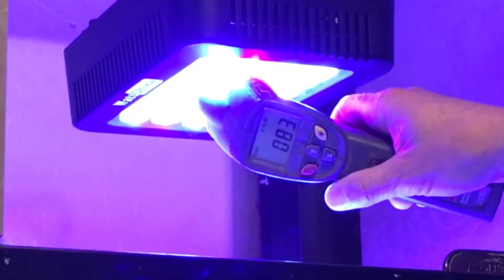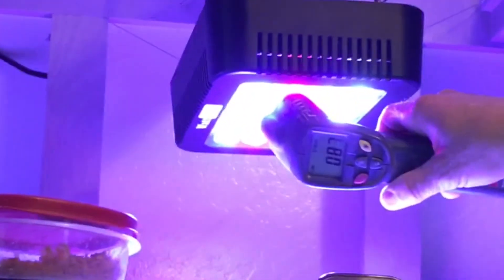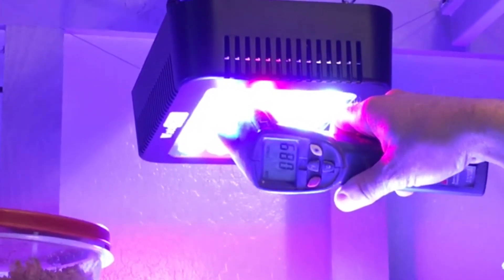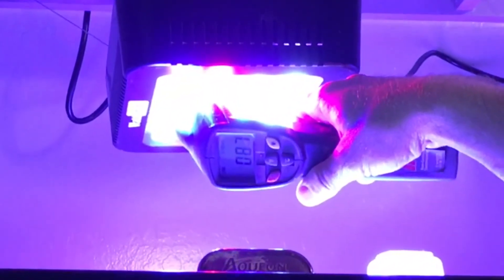The other thing I wanted to show you is how cool these lights stay. I keep my house at about 75 degrees, and after being on for about an hour they're all under 90 degrees. I never tested how hot my T5s got, but when I was using metal halides those would get up to 150 degrees.